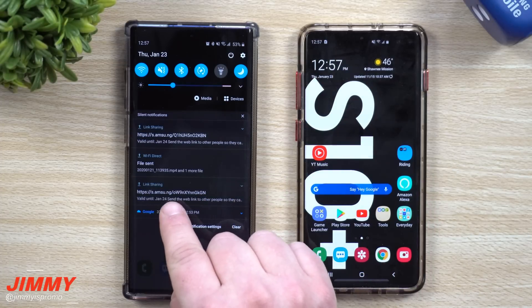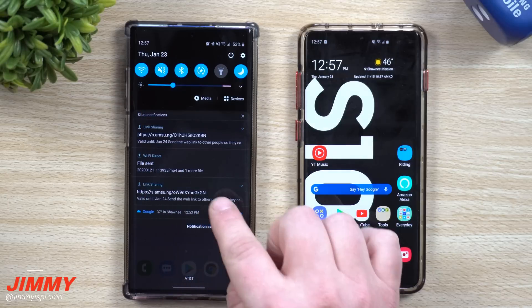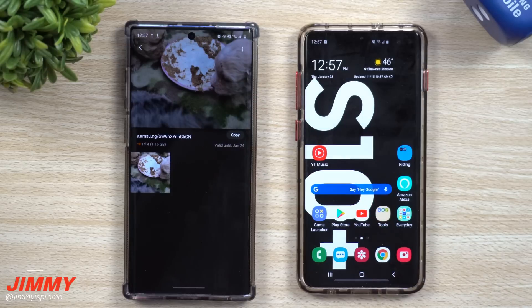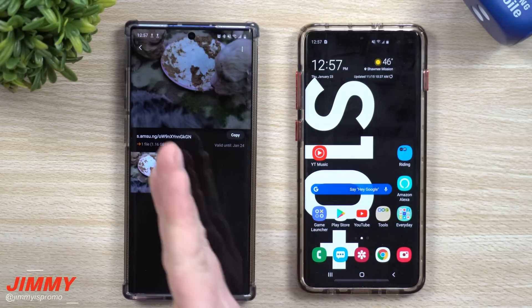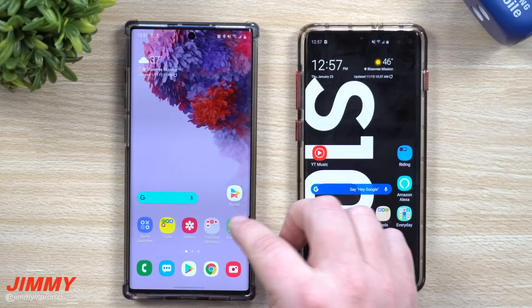Here's an example of what we were doing — this one says it's valid until January 24th, and today is the 23rd. You can send this web share link to really anybody. This is what they get — in this case, a video of some pups eating. They're able to watch the video, download it, do whatever they want. It's all sitting right there as a way to send a large file via temporary cloud storage.